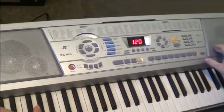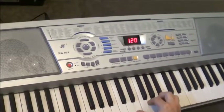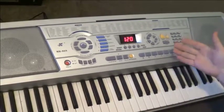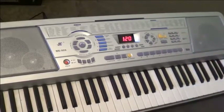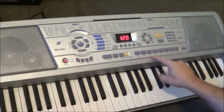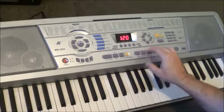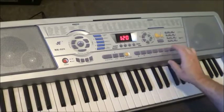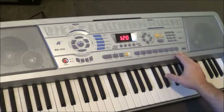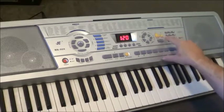First of all it's got the pitch bend down here on the left. It's also got — and I was surprised to find this — touch sensitive keys. So even though it's got the outward appearance of a very entry level keyboard, it's actually got straight away two very good features. Interestingly it's also got percussion pads here too. These ones aren't pressure sensitive.